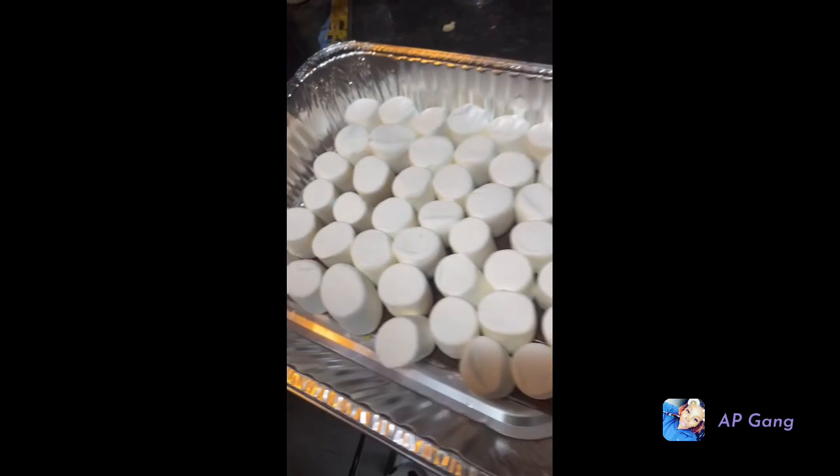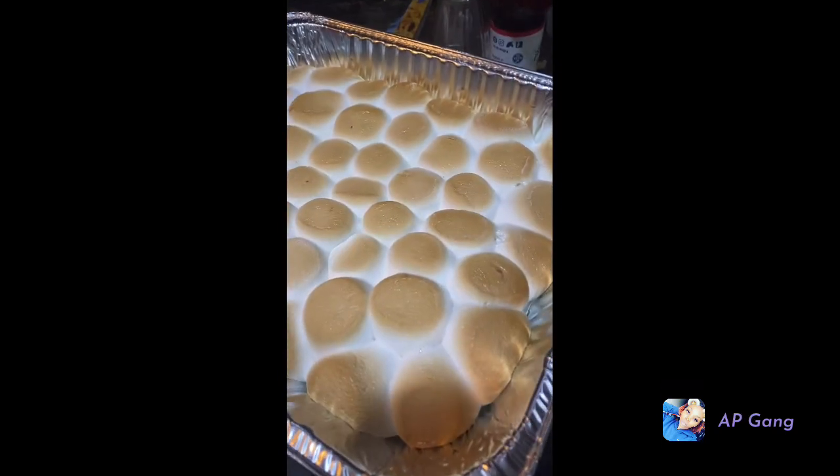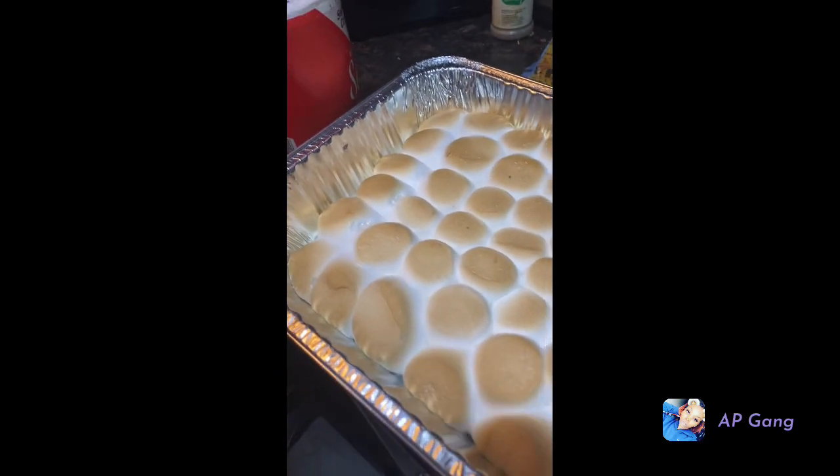This is it before it goes in the oven. A few moments later — all right you guys, so we took it out. I'm about to show you what it looks like. This is the s'mores dip.